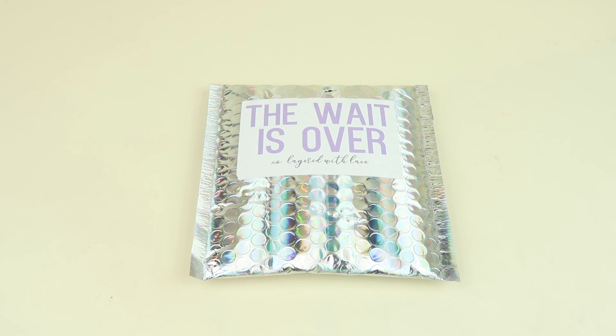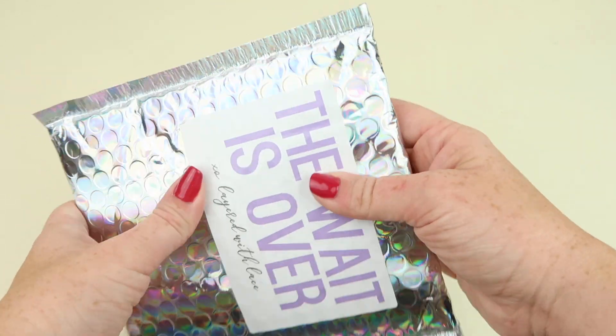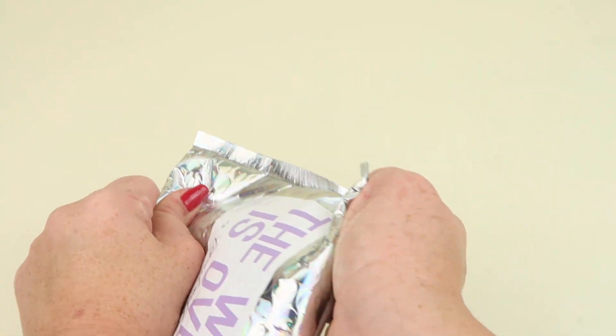I do have a coupon code to save you 20% on your first month. Let's check it out — it says 'the wait is over.' It's in this poly bubble mailer.